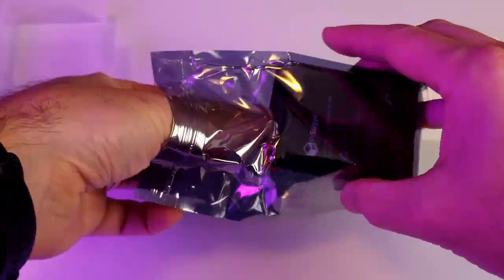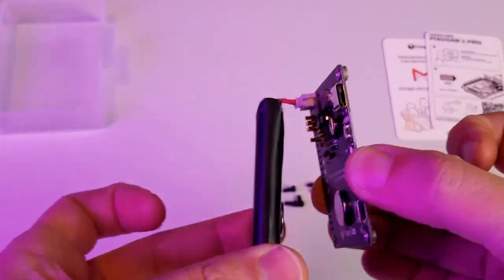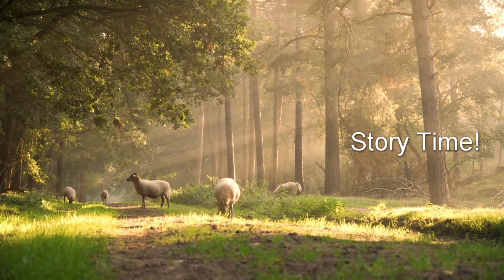Inside the box is a nice little package. It has the battery on top of the control board, which is good, and on the sides we have a power-in and a power-out for the Raspberry Pi.